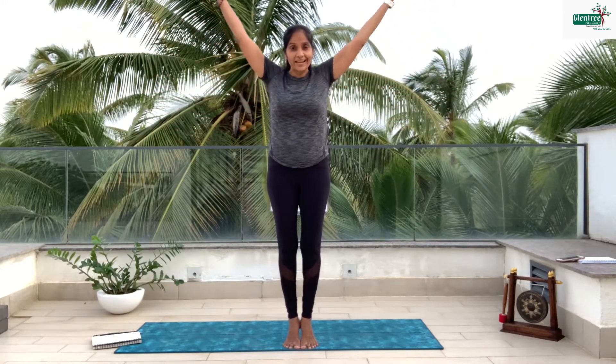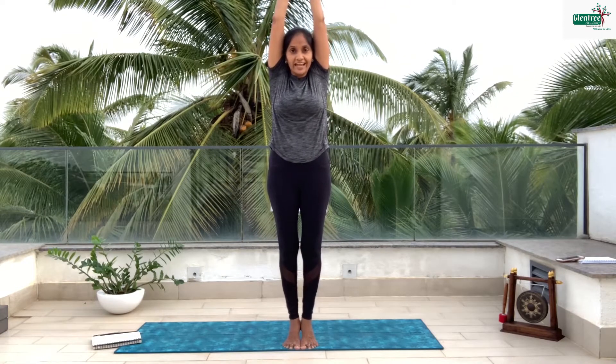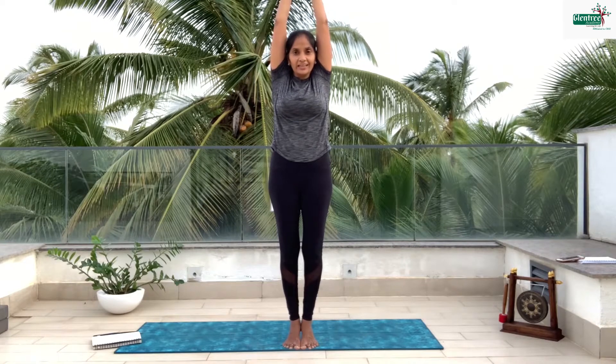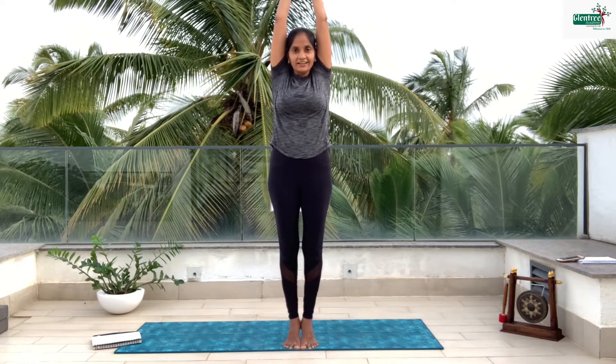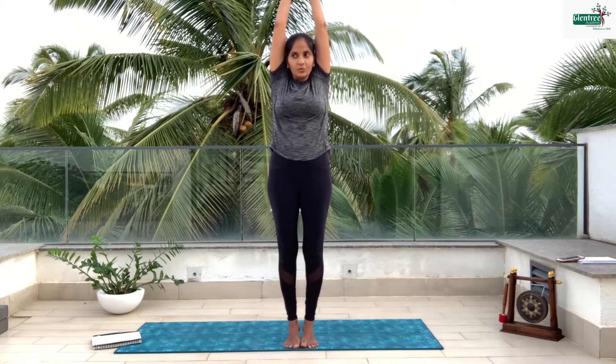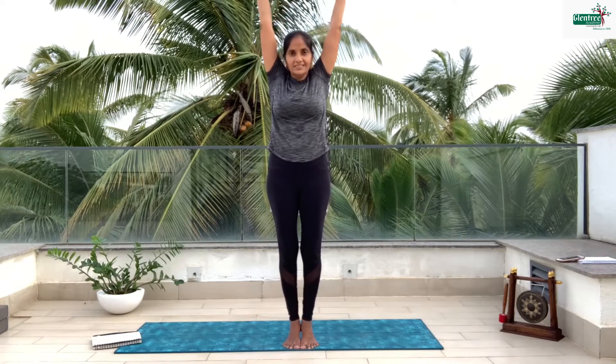Now we're going to turn our palms outside and slowly, with a deep inhale, raise your arms up, raise your heels up and let's balance on the tip of your toes and bring your palms together. Stay there and balance — 10, 9, keep breathing, 8, 7, balance on your toes, 6, 5, 4, 3, 2, 1 — then turn your palms down and slowly come down.